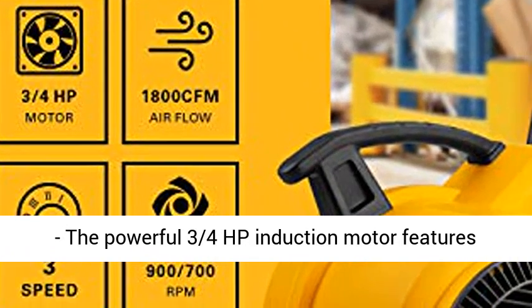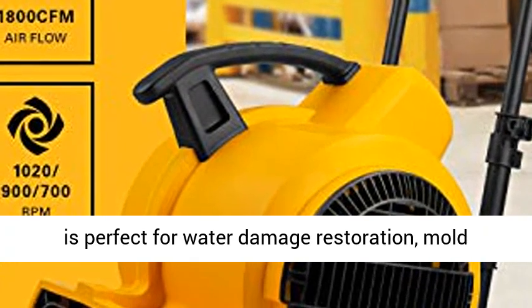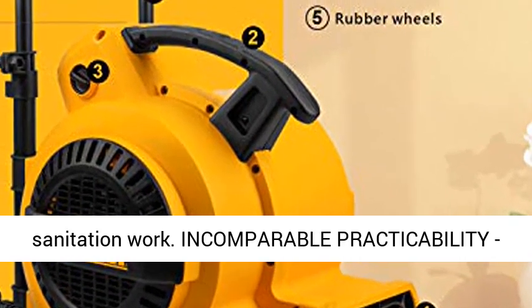Ultra-powerful — the powerful 3/4 HP induction motor features 1800 CFM airflow, making it a high-power fan which is perfect for water damage restoration, mold remediation, carpet drying, janitorial and sanitation work.